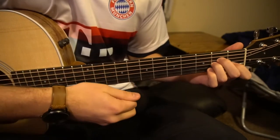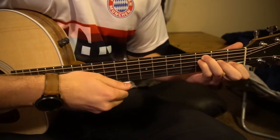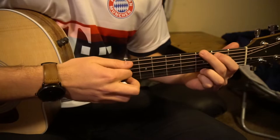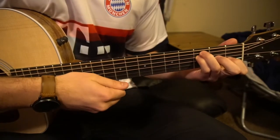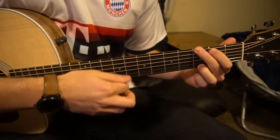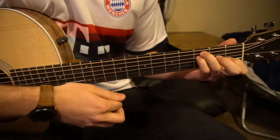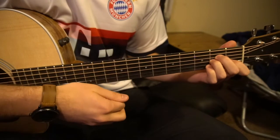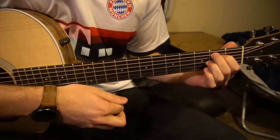It goes A minor to your G, to your F — whoops, sorry — from your G to your E minor to your F. A minor, G, E minor, F. It's not too bad. So one two three four, one two three four.